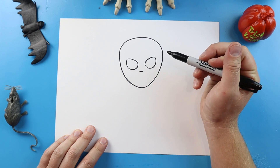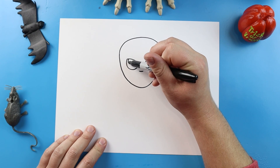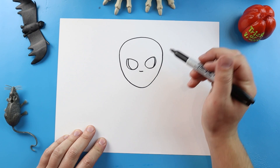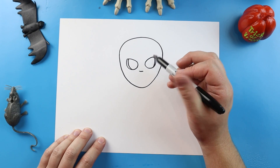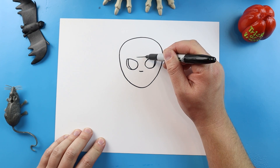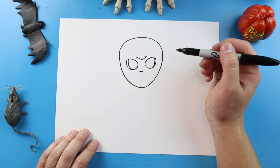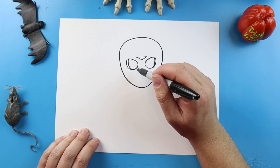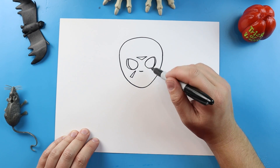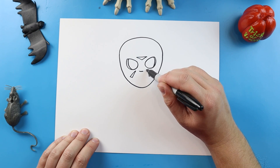Starting here we're going to make a little line for the nose, and then inside each eye I'm going to bring a little line that comes down. Starting here I'm going to make a line that comes across and we'll make a little V-shape for like an upside-down triangle. Then I'm going to make a little line that comes down, go over and up for like another triangle, and then one right here — we're going to go down, over, and up for another little triangle.